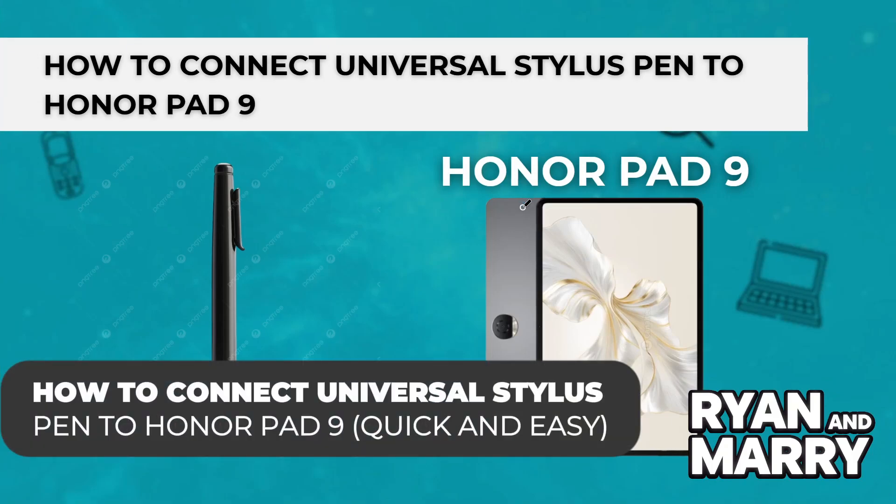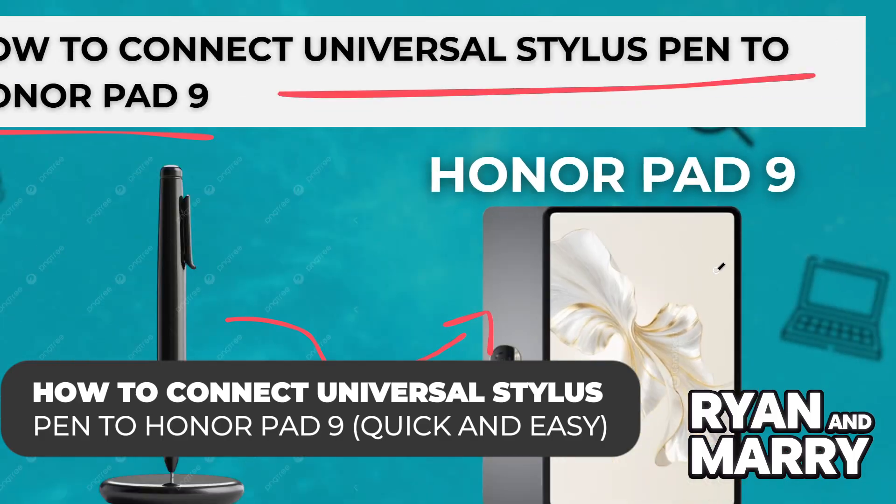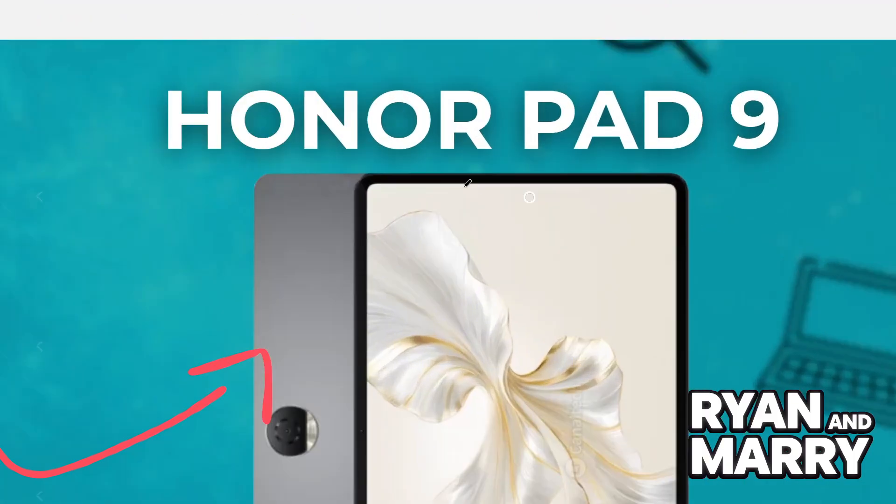How to connect a Universal Stylus Pen to Honor Pad 9. Hi there! Welcome back to the channel! In this video, you're going to learn how to use a Universal Stylus Pen with your Honor Pad 9, whether it is for taking notes, drawing, or just navigating more precisely. Let's get started!